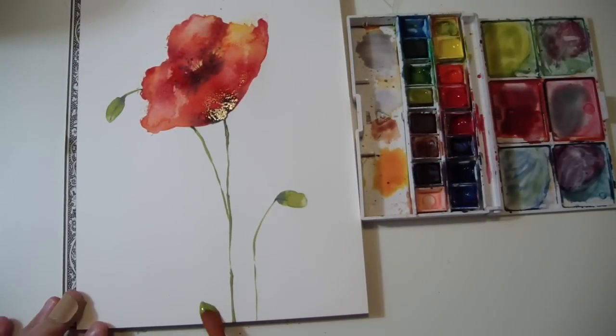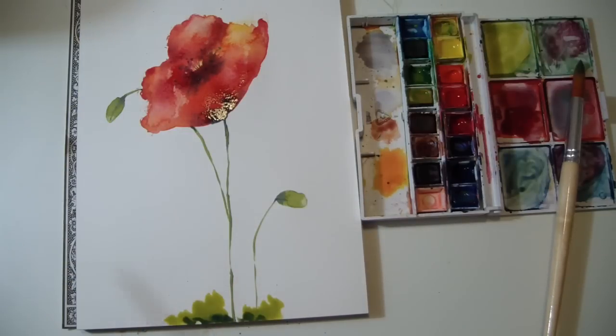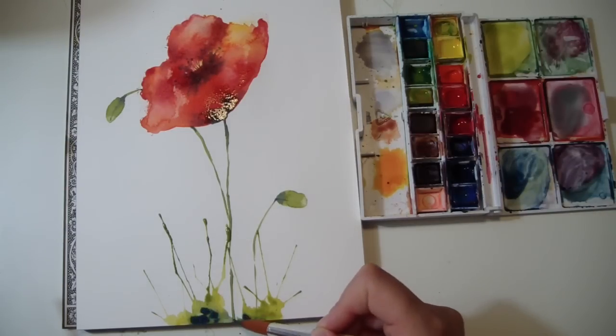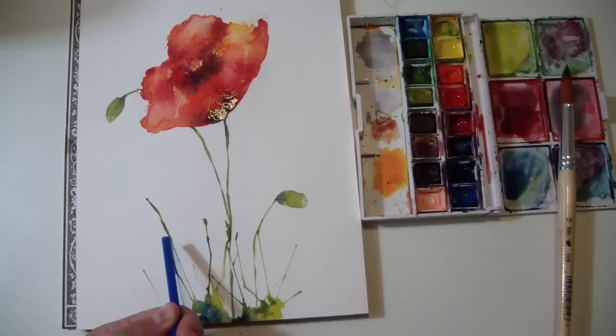And now the fun part — you want to create the grass around the flower using a very special trick. So put some colors on the bottom, using two or three colors, and then take a straw and blow some air on the color like this, so you will create a grass effect. Then repeat it, adding more colors, and keep doing that until you reach the result you desire.